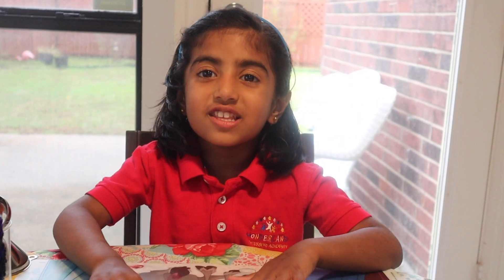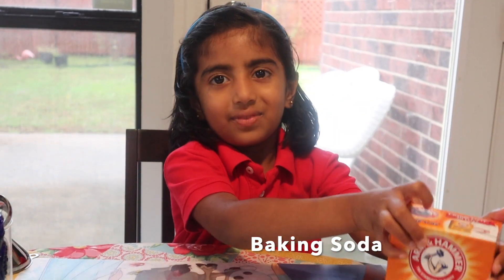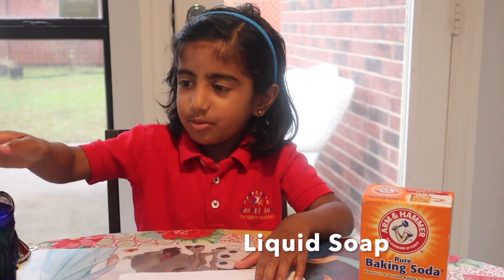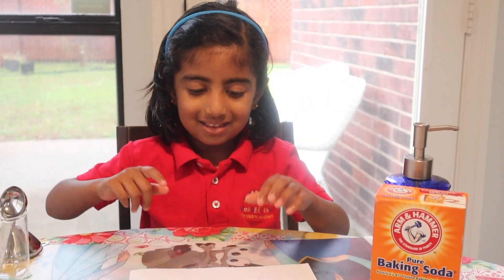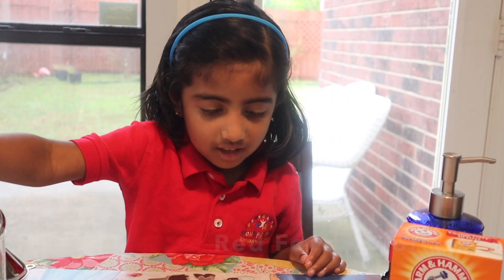For this experiment, we need baking soda, a spoon of liquid soap, red food color, and then vinegar.